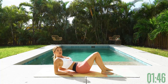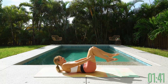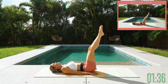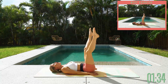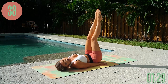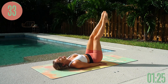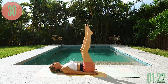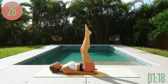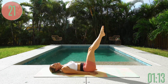Two exercises left — do not quit now. Next: leg drop circles. Come all the way down to the ground, hands on the mat, and take it into leg drop circles — going down and then out to the side. Core is engaged, relax your head, relax your shoulders, relax your jaw — no tension. Tuck those hips underneath and take some nice circles.